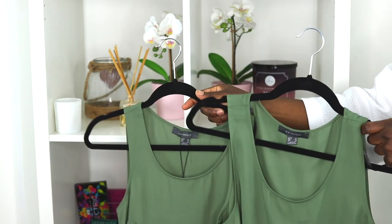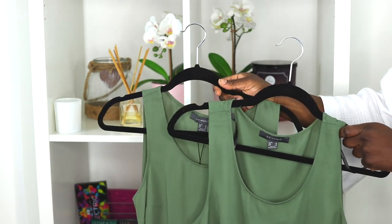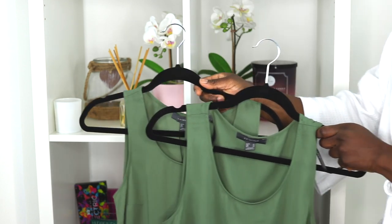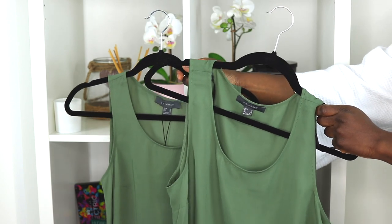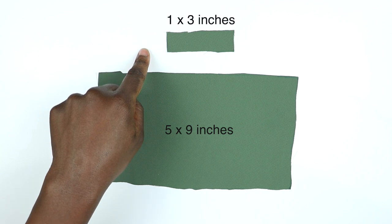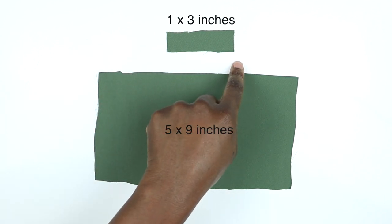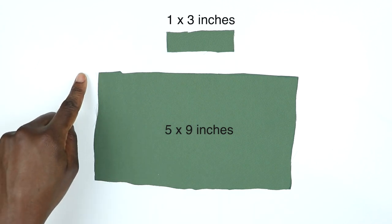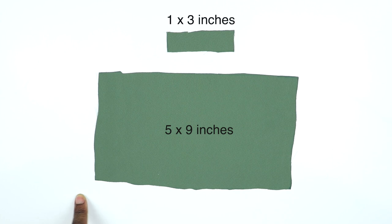I chose a very cheap top because I didn't want to screw this up since it was my first time doing it. I did buy two tops because it's really helpful to have a second top for fabric to create all the extra bows, but you can use contrasting fabric if you prefer. You will need to cut out two rectangles — I put the measurements there. I do apologize for how wonky my rectangles were; it's just that it was a polyester fabric so it was difficult to keep it still while cutting, but it didn't make a difference to the final product.